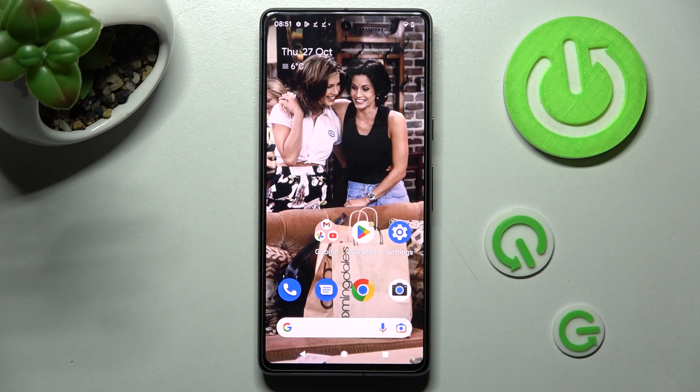Hi, in front of me is Google Pixel 7, and today I would like to show you how you can use one-handed mode on this device.